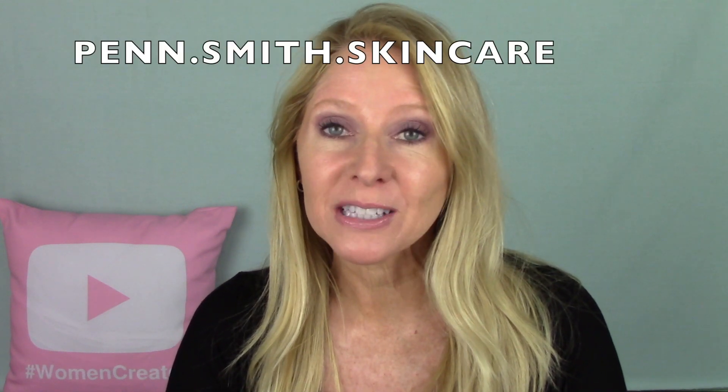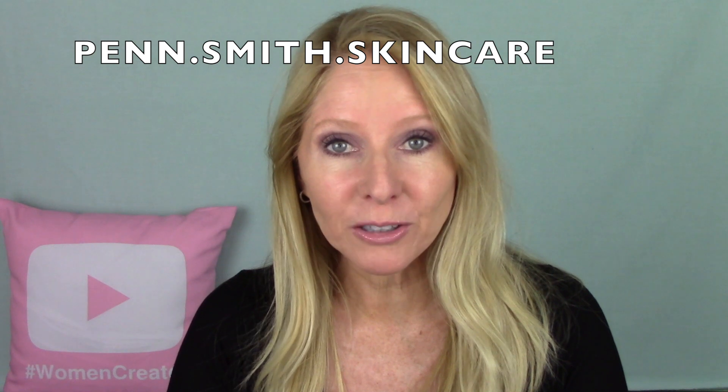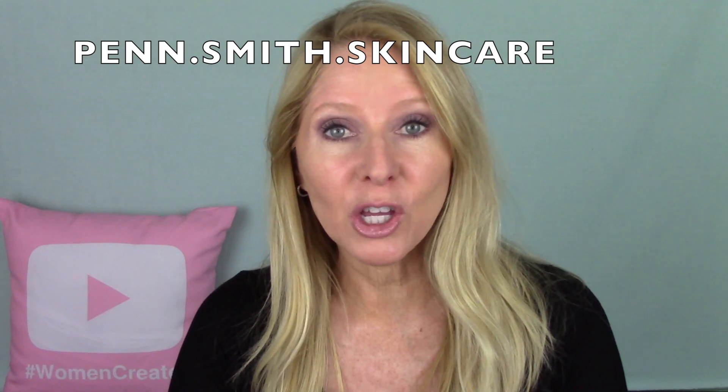I was inspired by Penny. If you don't know Penn.Smith.Skincare, go check out her channel. I will link the video below where she speaks about it. The video title is Full Face with Five Favorites, and she talks about what she does in advance of using any products that really helps to give kind of a lift to your face, to your eyes, to your eyebrows — things you can do before you even start to put on makeup that really make a big difference with how you look.